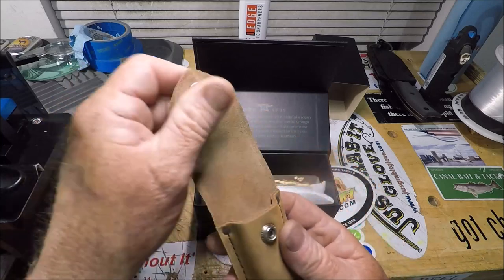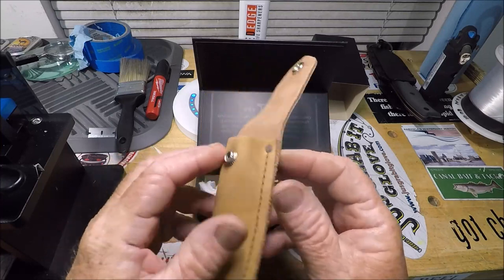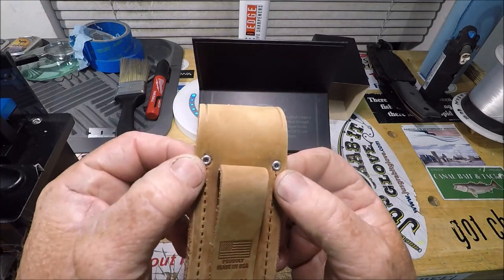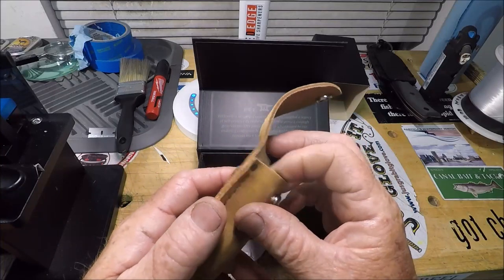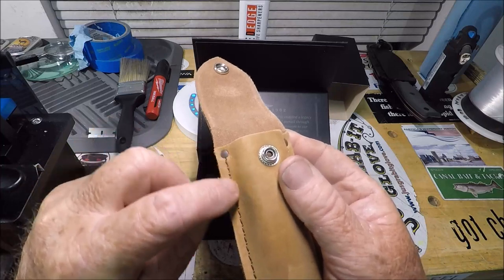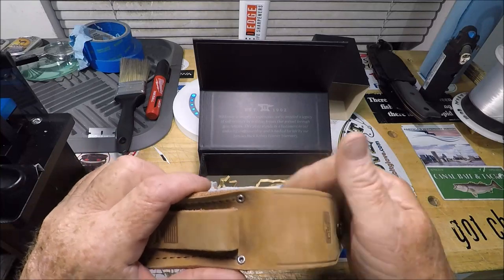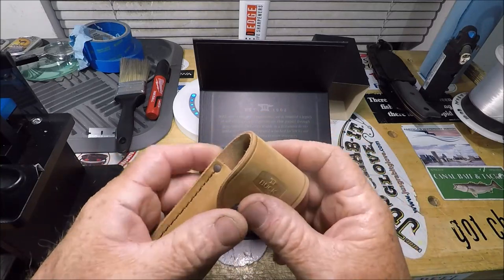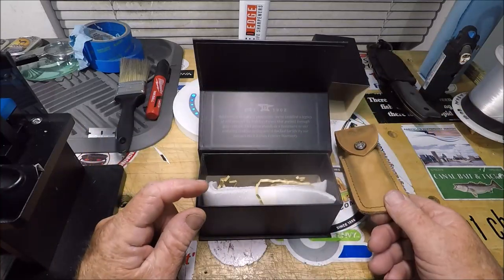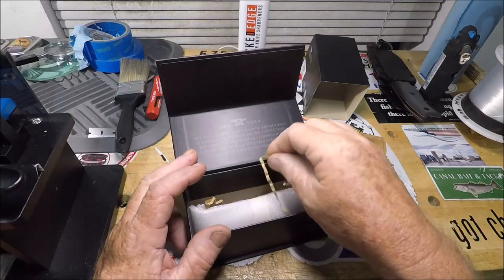You know what the difference is right here? See those rivets? Those rivets are a stress point, and without them you could always tear the stitching. That is very, very sweet. I made mention to you folks back maybe months ago...